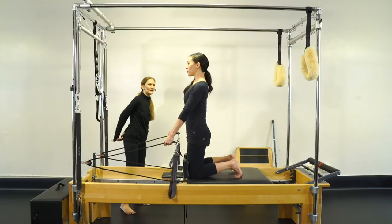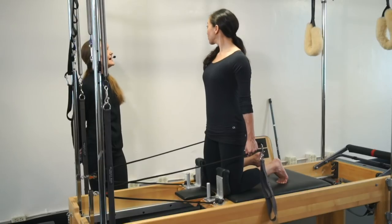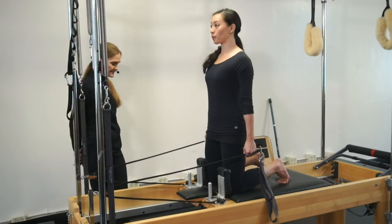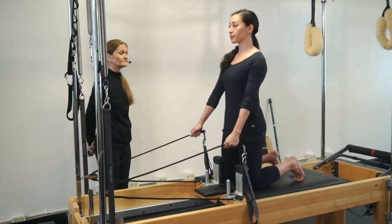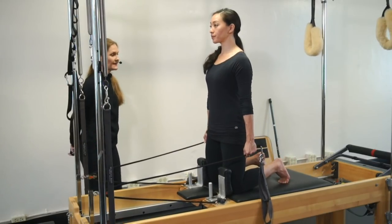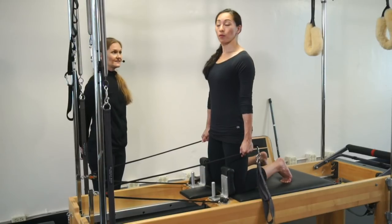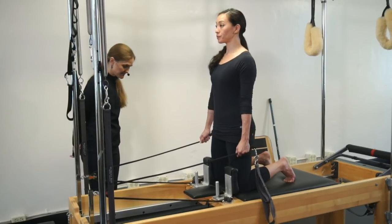And again — exhale, pull back. We'll go left now. Sniff left, sniff right, exhale center, and then inhale, return. And again, pull it back as you breathe out. Look to the right, inhale. Look to the left, inhale. Exhale center, and then return. Pull back, and we're going to go left. Inhale left, and then inhale right. Exhale center, and then inhale, return.